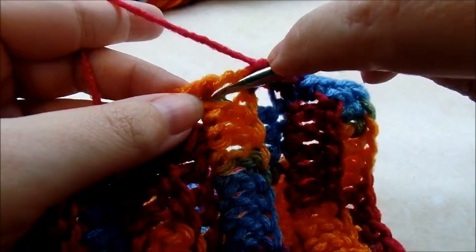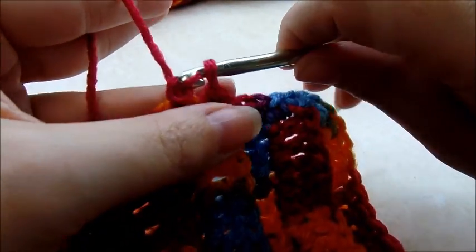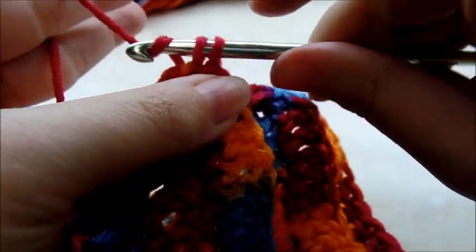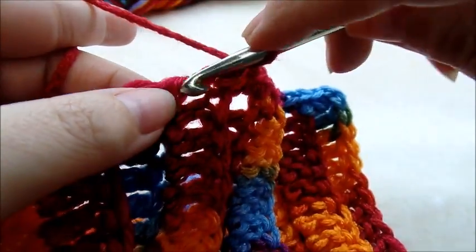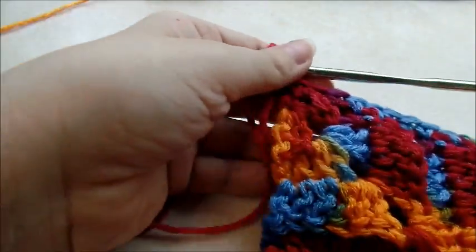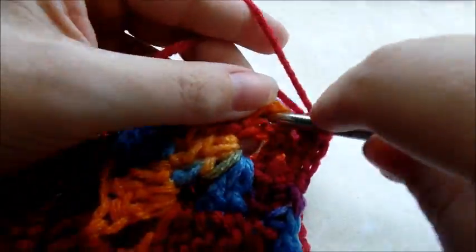I'm just going to keep doing this all the way down my whole piece. I went all the way down that side and I'm down here to the corner. Now I'm going to put three single crochets in the corner — three single crochets in the corner. That's just going to help round it out a bit. And then I'm going to continue along going up to the next side, doing it the same way that we did the other side.